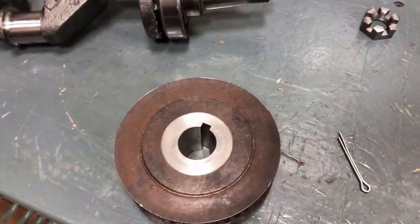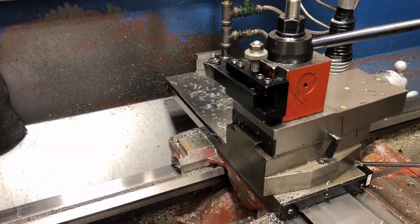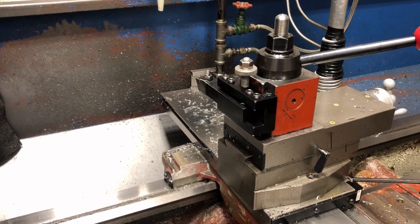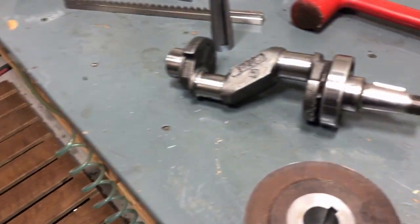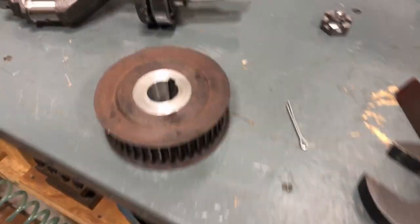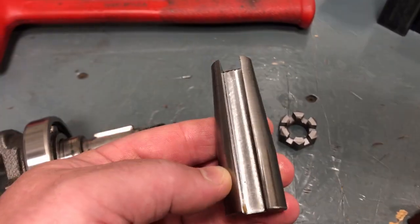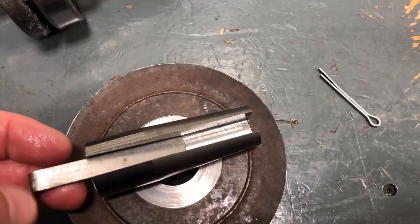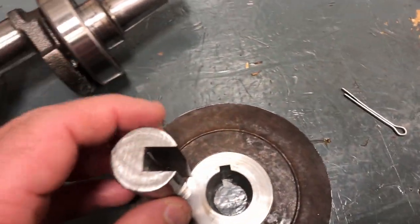Well, the job is done. My idea to use the compound rest to push the broach kind of worked — it worked to get it part way far enough that it would fit in my hydraulic press, and then I pushed it the rest of the way with the hydraulic press. The hydraulic press was getting low on oil so the cylinder was spongy, so the last few inches I had to put it back in the compound rest. Two passes was enough — one pass with the tapered bushing, and then a second pass with the same tapered bushing plus a shim to force the teeth out.